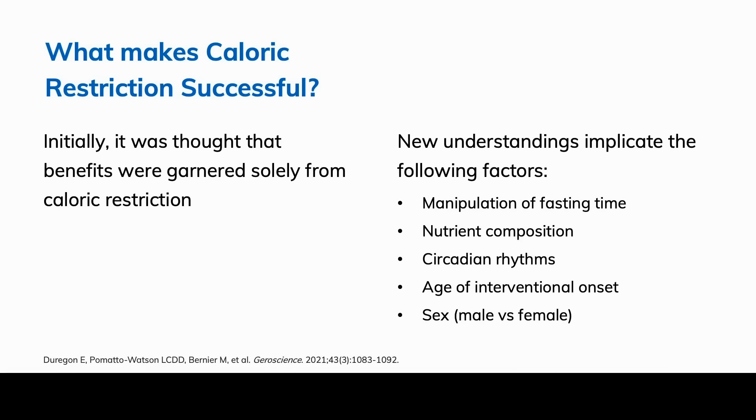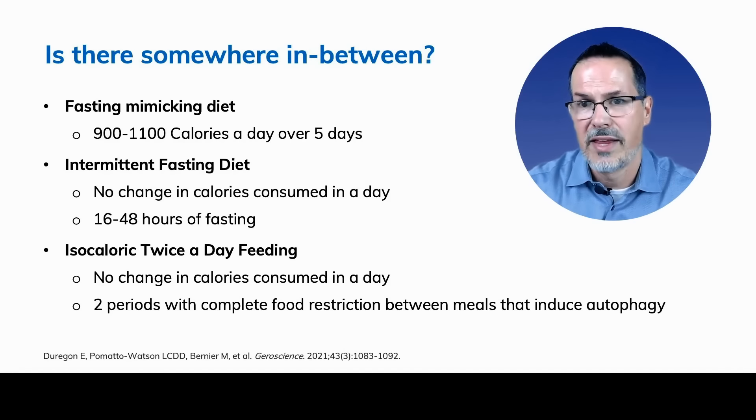What makes caloric restriction successful? It was initially thought that benefits came solely from restricting calories, but new understandings implicate: manipulation of fasting time, nutrient composition of what we eat, circadian rhythms, age of interventional onset, and sex — male versus female. There are things we can manipulate to get the same effects as caloric restriction without the pain, because data has shown that people cannot follow a calorically restricted diet long-term. Luckily, there are things we can do as clinicians that will give us the same benefit.